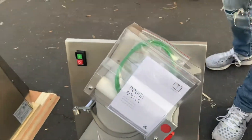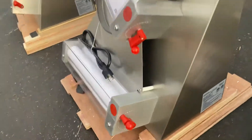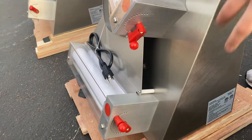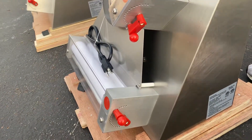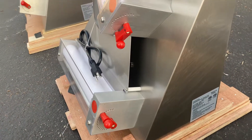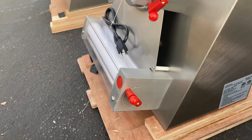On the sides you will find your thickness adjusters for both dough rollers. You can locate them on the side — you can adjust the thickness, or if you want to make the dough thinner, you can adjust it right here.